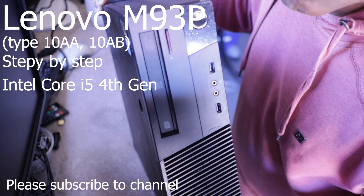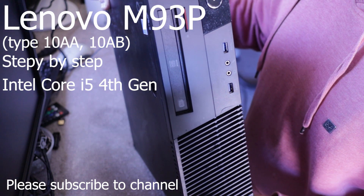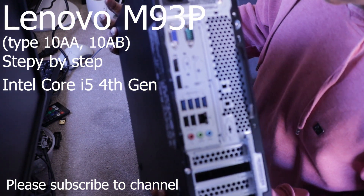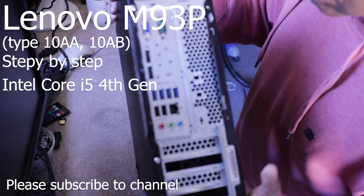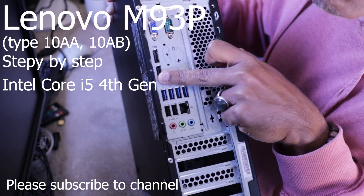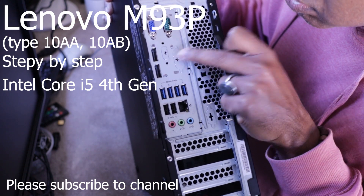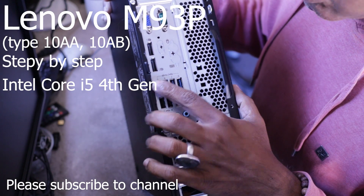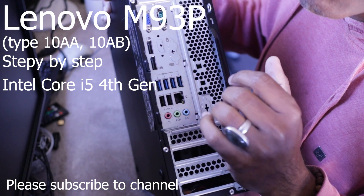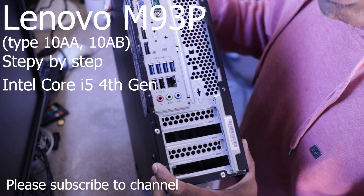You can replace it with a normal SATA DVD writer. It has a VGA port, a serial port, and display ports so you can use dual monitors. There is also a USB 3.0 port and USB 2.0 ports.